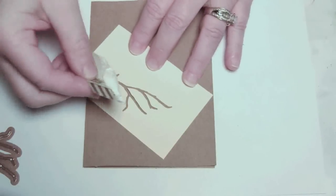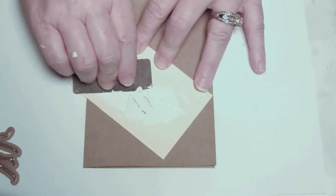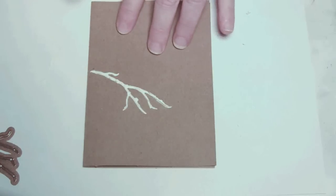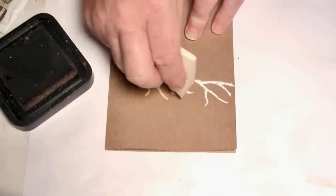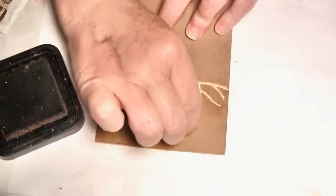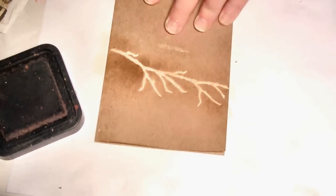Apply some creative medium to a card and spread it over the stencil. Carefully remove your stencil to reveal the textured branch. Once your paste is dry, apply ink with a cosmetic sponge. To create a shadow and add some extra depth, also add an additional layer of brown ink around the card and the branch.